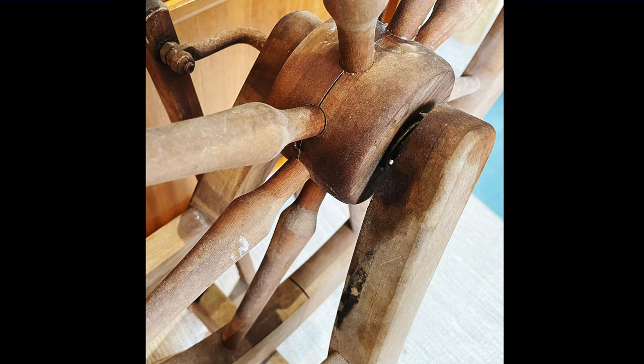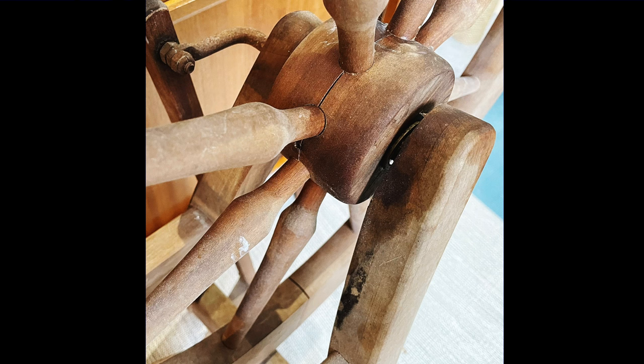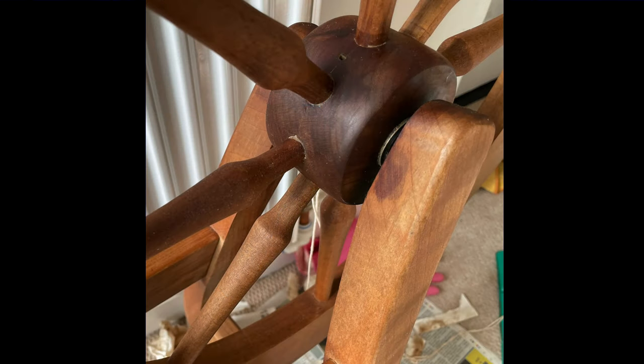I always recommend that beginners should try to buy their first wheel either new or from another spinner, but sometimes those options just aren't available, so I hope that this video helps you if you decide to restore your own Traddy. Don't forget to like and subscribe and check out this video next, and I'll see you soon!